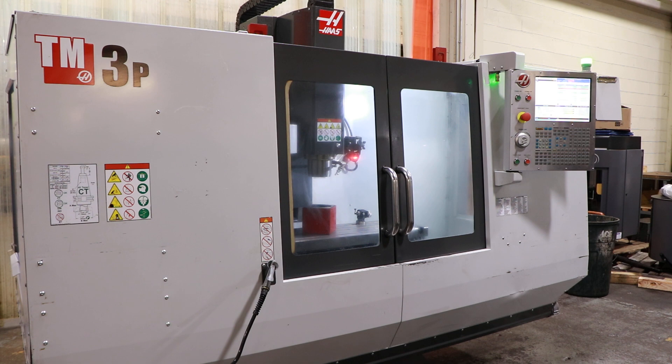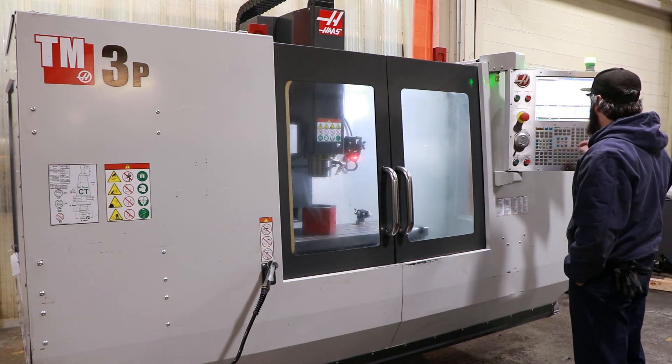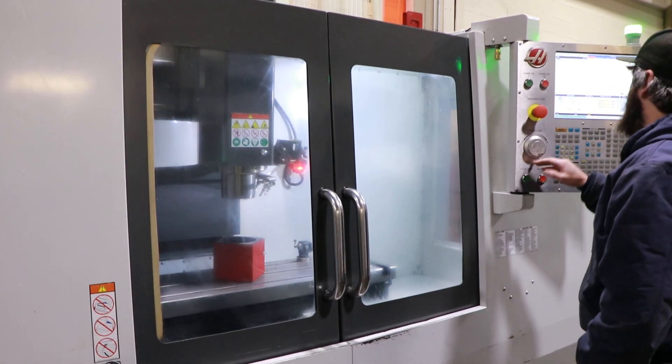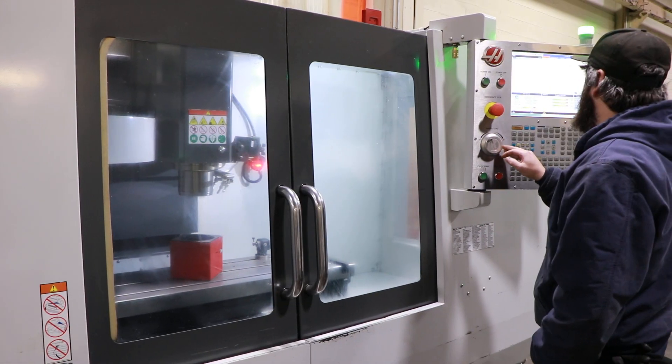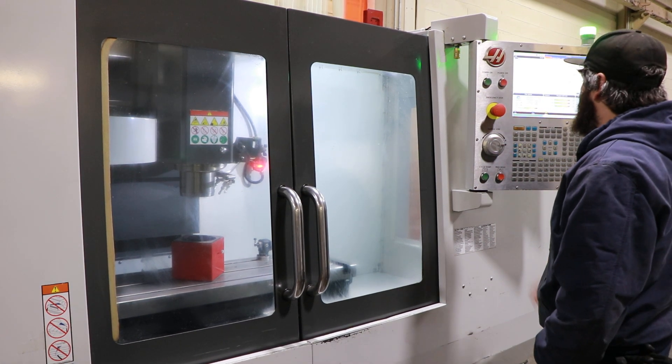The machine has the Haas control. Right now it's running at one thousand RPM. It goes up to 6,000 RPM. The machine has a nice size travel. We're going up in RPM — that's 3,000 RPM now.